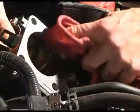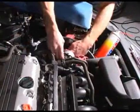Instead, spray cleaner on a shop towel and wipe the surfaces until all carbon has been removed.